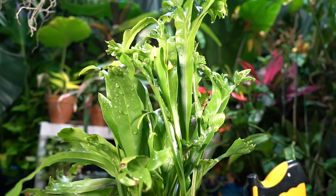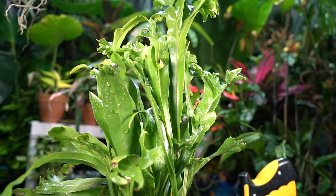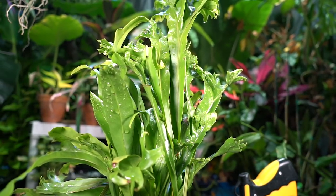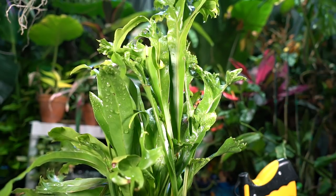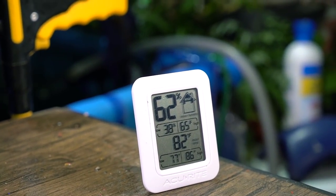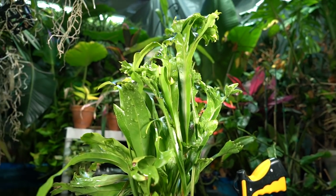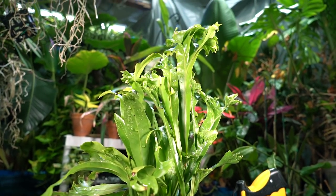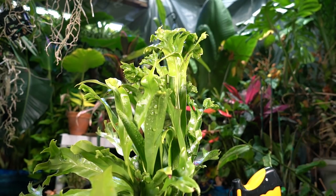I'll fertilize it monthly with a half-strength liquid seaweed fertilizer — that promotes deep green foliage and helps release nitrogen as it breaks down. I'll keep it evenly moist, ideally not letting it dry out at all, though it will happen occasionally. Outside with more airflow it dries out more quickly. Right now the humidity in my grow space is around 62-63%, which is decent — it just went up, probably because I misted it for a slow-motion shot.